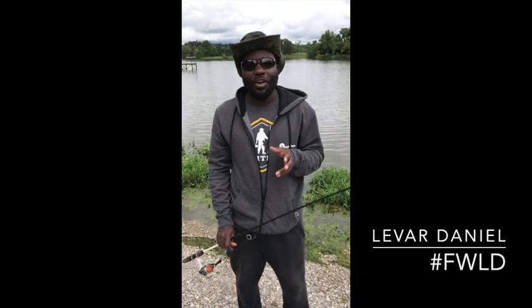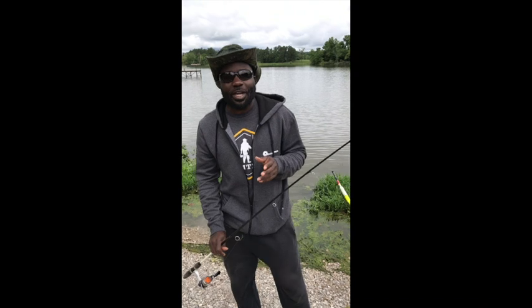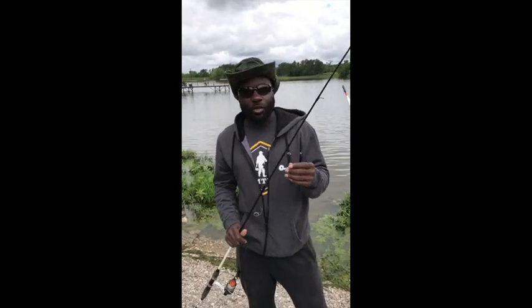Welcome to Kentucky Hemp Works Lesson 27. I'm LeVar Daniel of Fishing with LeVar Daniel. I'm currently sponsored by Kentucky Hemp Works and today I want to show you the basics of what I use to catch bluegill — the bait I use and the setup I use.